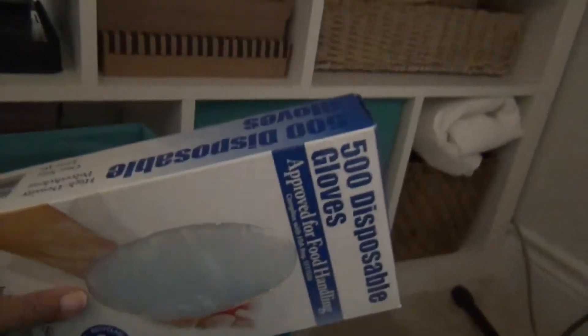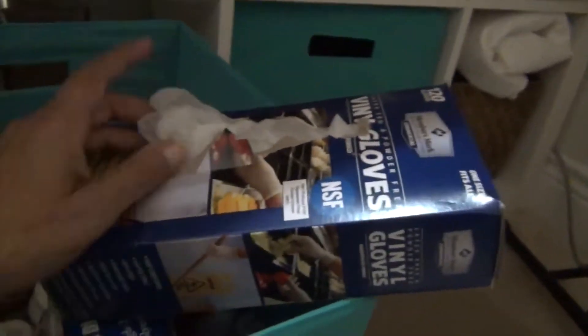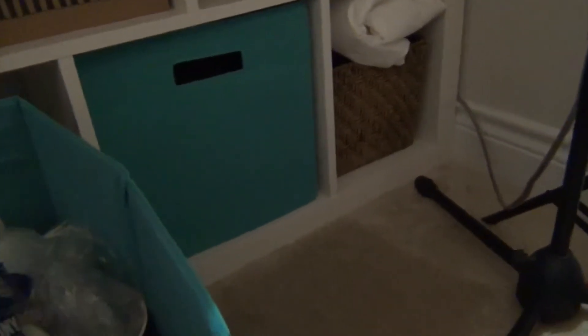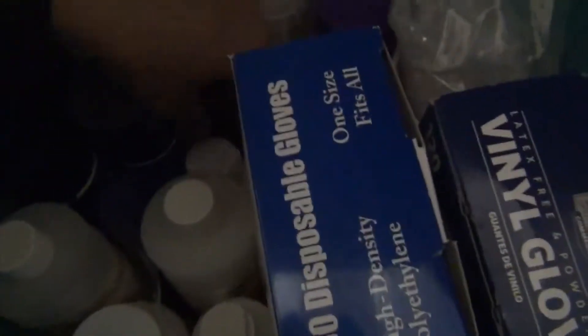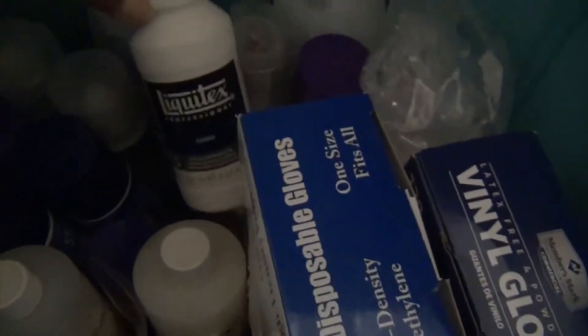There's a little bag of tiny spoons I just recently bought from Amazon. In the past I tried to use these gloves to keep my hands from being too messy but they're too loose. We recently started buying these other gloves — I also use them in the kitchen. Also in here is Mod Podge and my gesso, that kind of stuff.